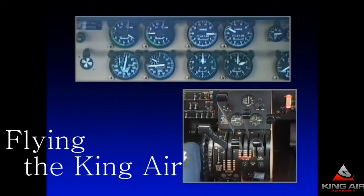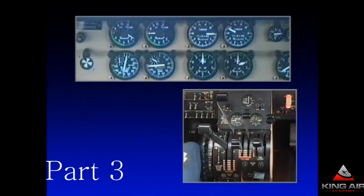For those of you with E-90s, A-100s, F-90s, 200s, etc., your fuel panel is a lot different than this. You won't be turning on the cross-feed auto and the boost pumps. That's a lot better system on those later airplanes.